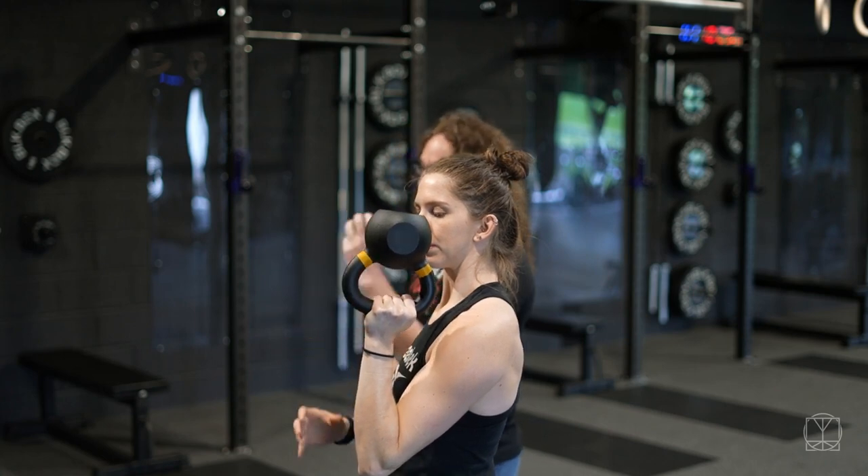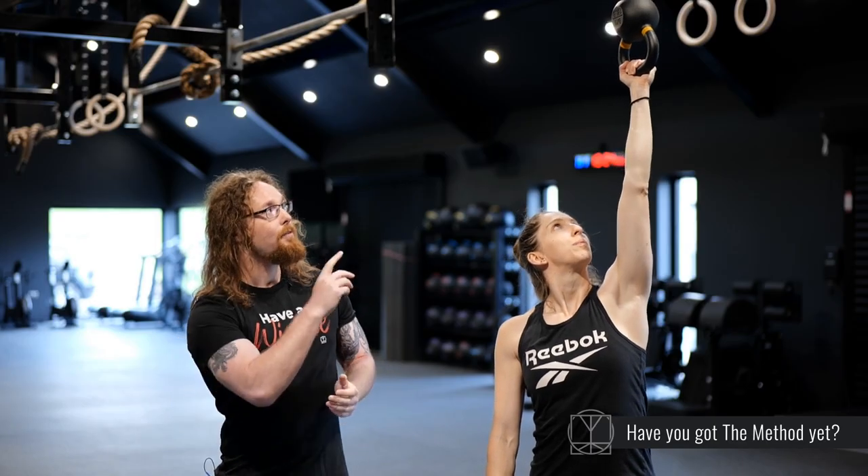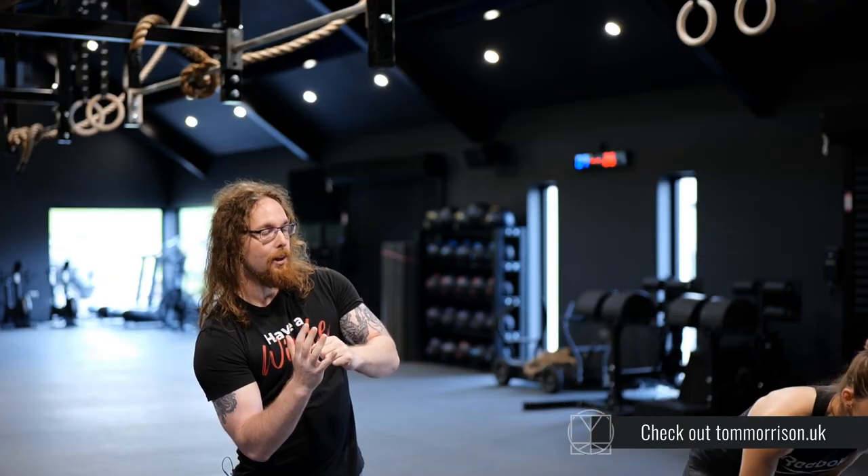Make sure you've got good stabilisation here — this really works your grip. If you're okay to try pressing, press slowly and make sure that the bell doesn't start to tip around on you. If you find the bell is going to fall on you, catch it with your hand or get away from the bell. Don't try and save a bad press.